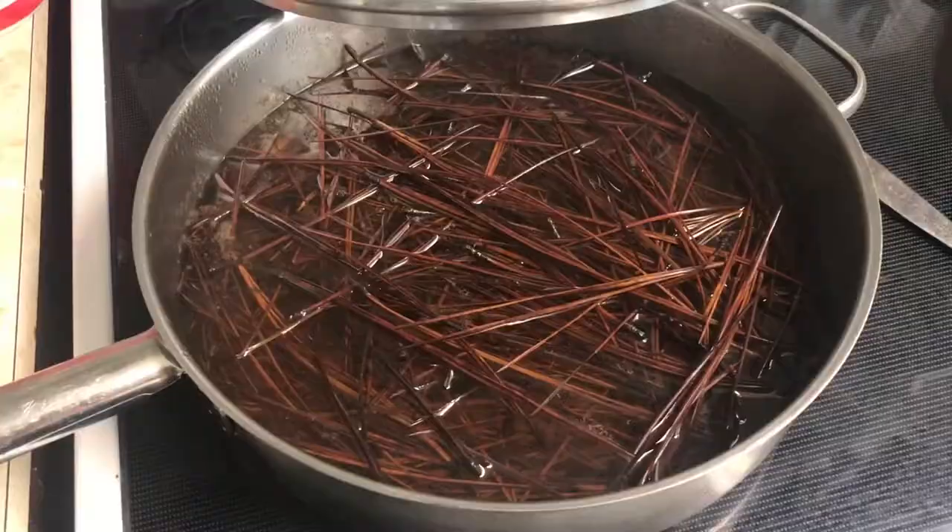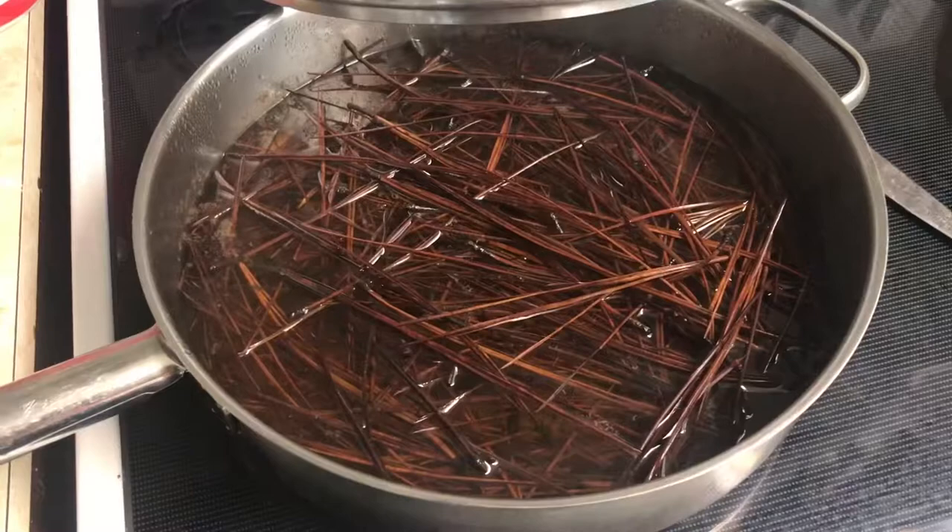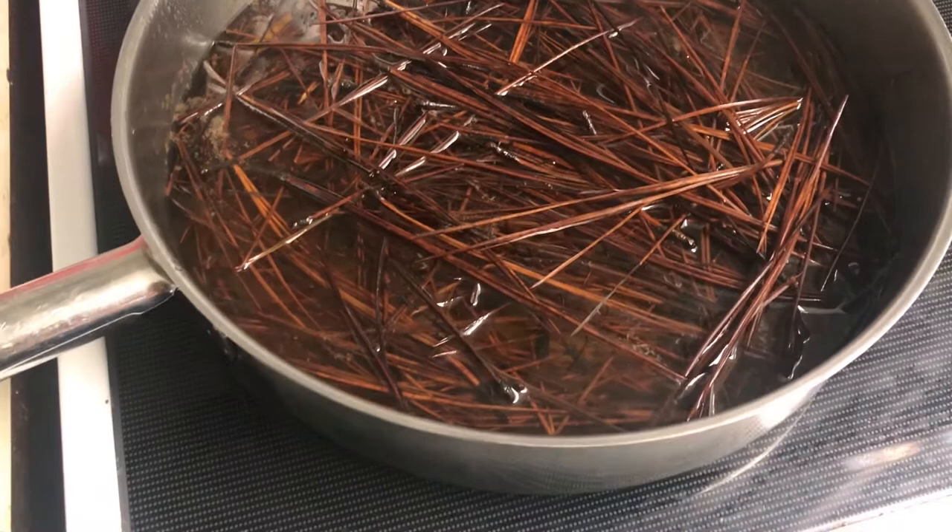Just long enough to get the needles nice and tender and pliable. This has been simmering for about 15 minutes and then I turned the burner off and I've been letting it cool for about 10 minutes. It's still pretty warm, but I can tell these needles are nice and bendy. So I'm going to go ahead and drain them and let them sit until they're cool enough to work with, and then we can move on.